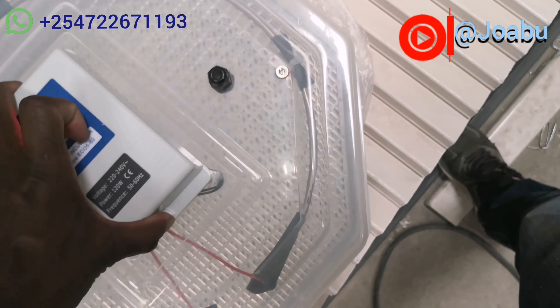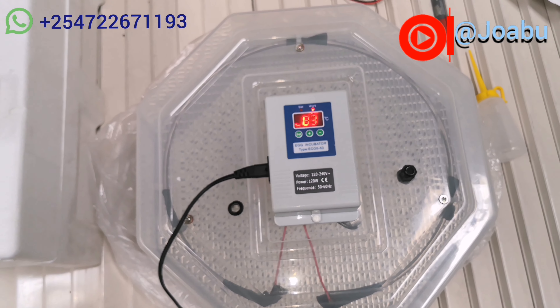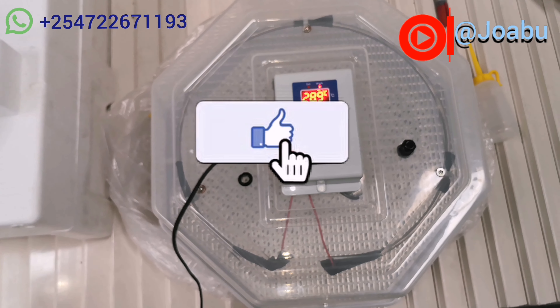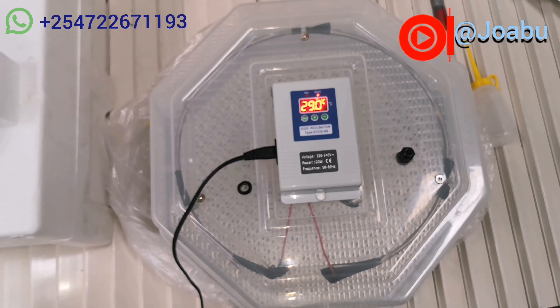The turning of the eggs is supposed to be done at least twice a day. The marks on the eggs will assist you to identify the ones you have not turned. The turning should go on for the first 18 days — for the last three days you are not supposed to do any turning because the chicks are almost hatching.